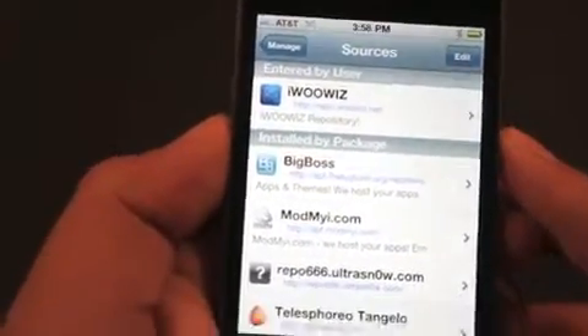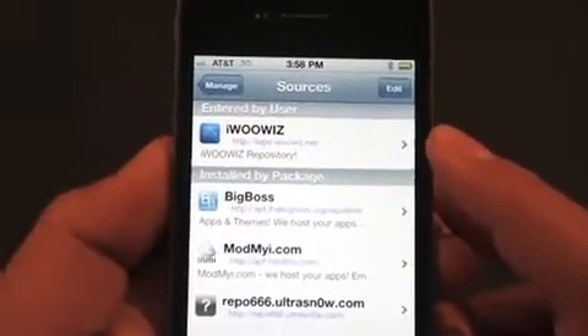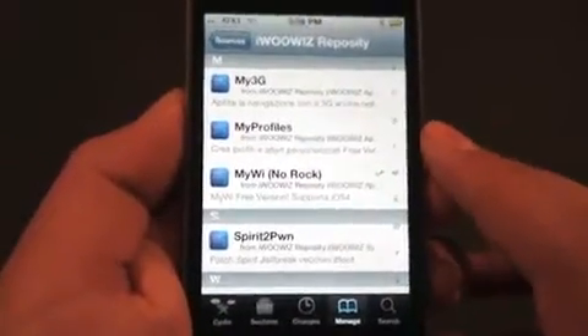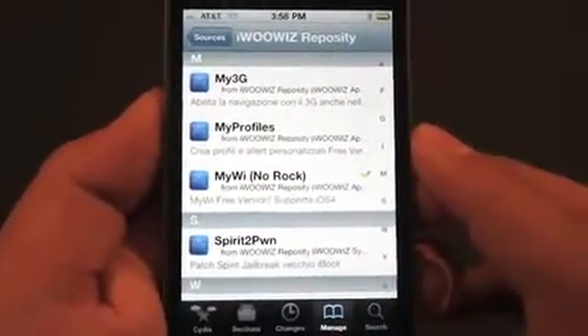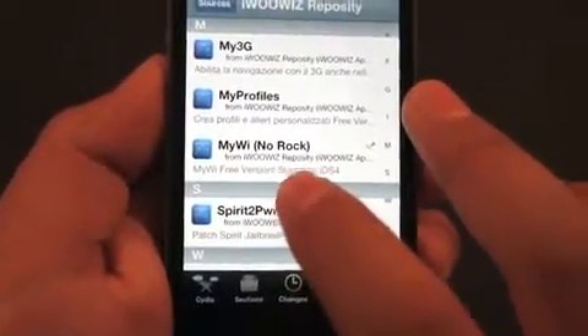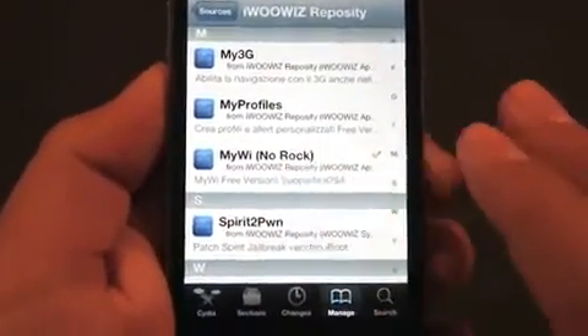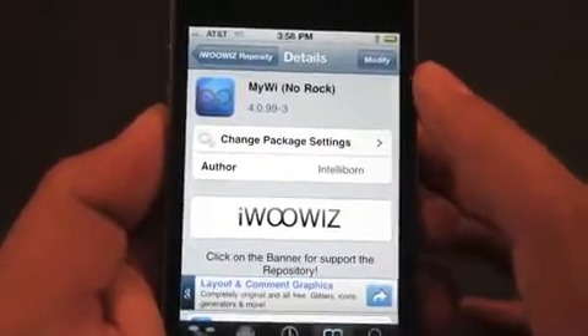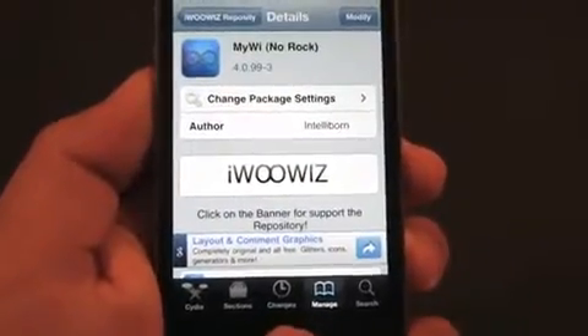After you've done that, it's going to go ahead and refresh all your sources. After it's refreshed all your sources, you're going to click right here and then search in the M's. This is all in Spanish, but it works. Then you're going to search for MyWi No Rock. Right here, it says it supports iOS 4. You're going to hit Install. I already have it installed, but you're going to install it and it's going to refresh a bunch of things.